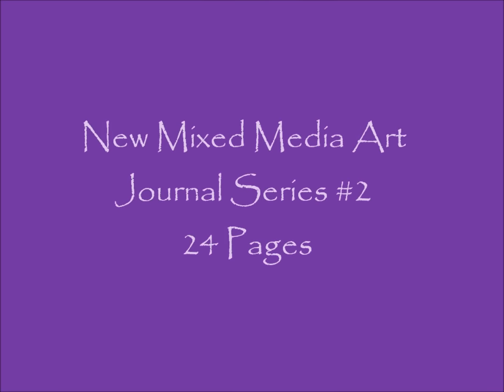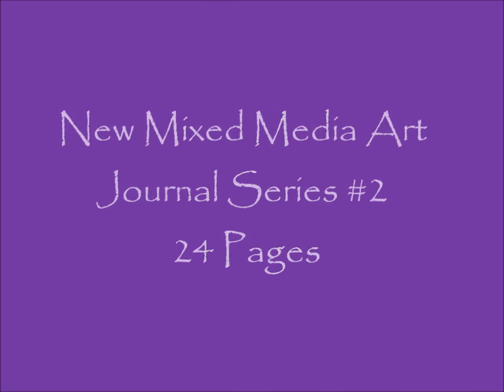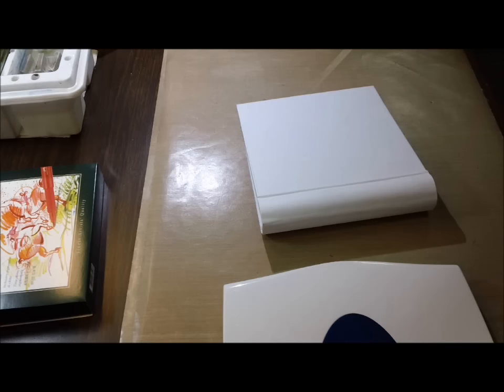Hey guys, it's Kelly. I'm starting a new series - series number two. It's my new mixed media art journal series, 24 pages in a cool journal that I made. Here is the first page called Happy Day.